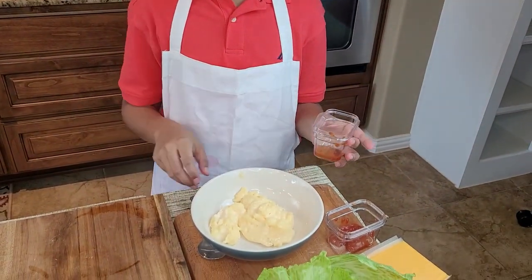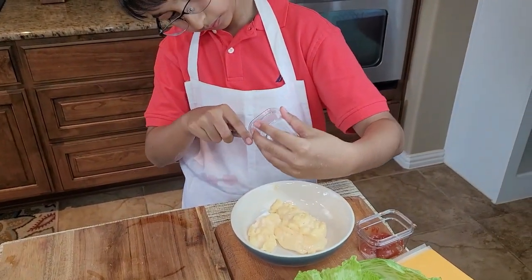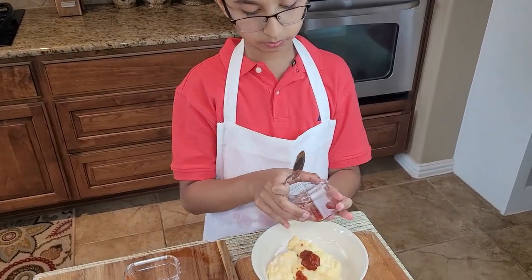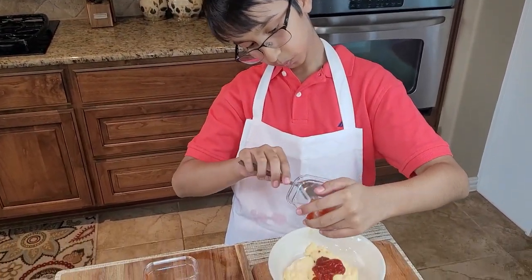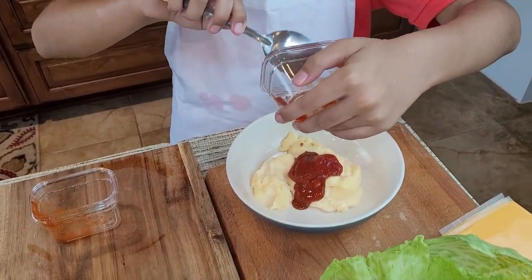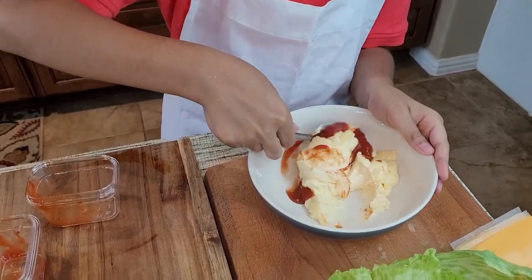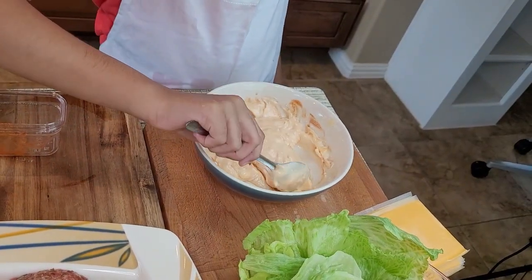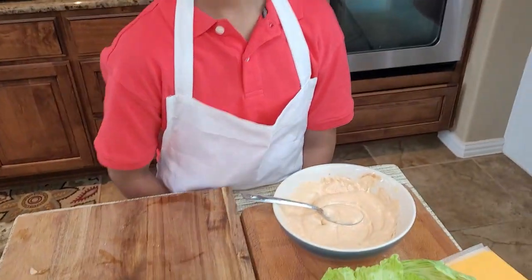For the sauce, I have sriracha sauce — I'm going to add it to the mayo — and then add ketchup. Now I'm going to mix it. My sauce is ready.